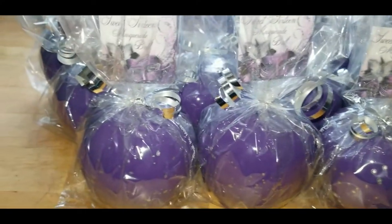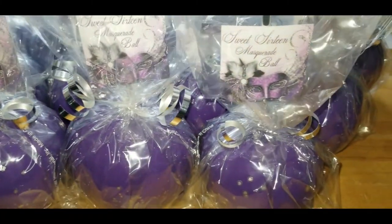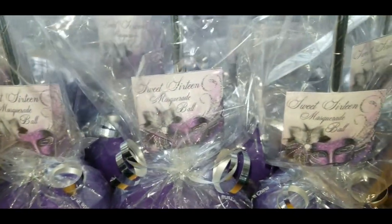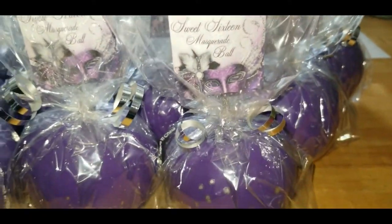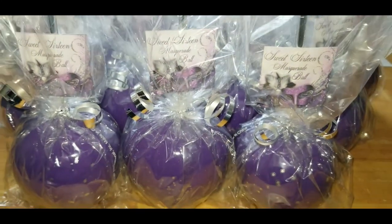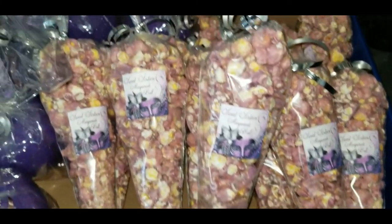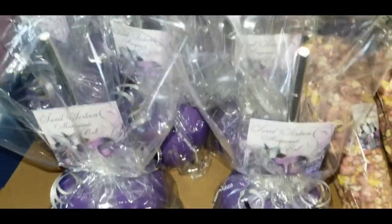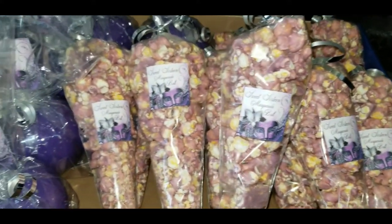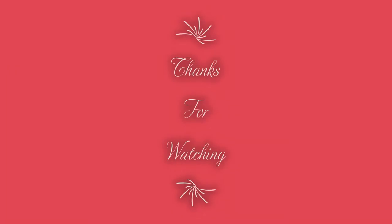Okay, this is the finished product for the apples — I think they turned out great, just beautiful. This order is complete and looking fabulous. Don't forget to thumbs up and subscribe if you haven't already, and I will see you guys in the next video.